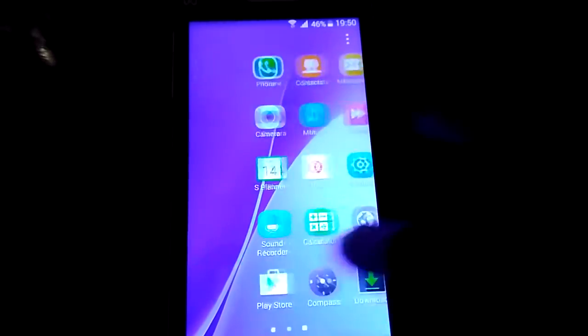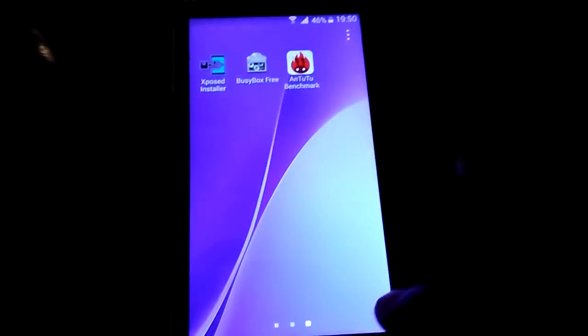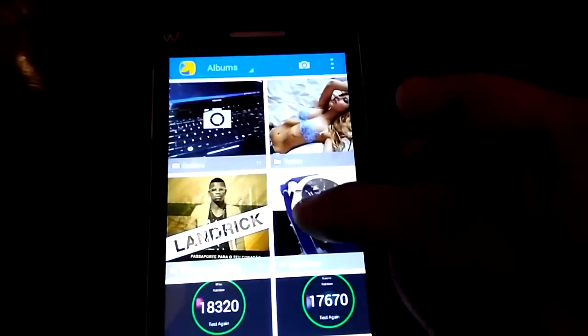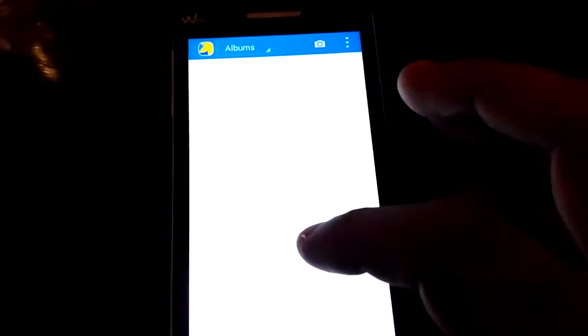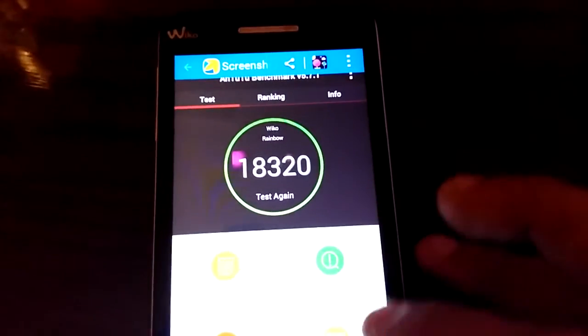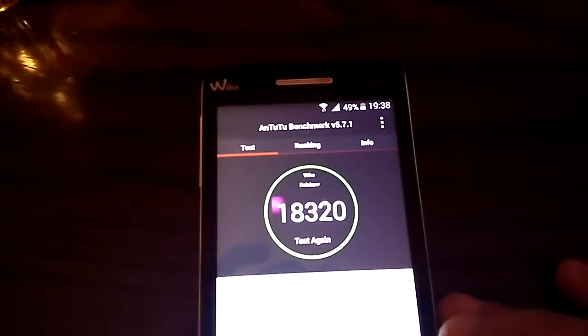But the ROM has no lag. The interface is beautiful. The N22 score in this ROM — it's this. It's stock, stock kernel.